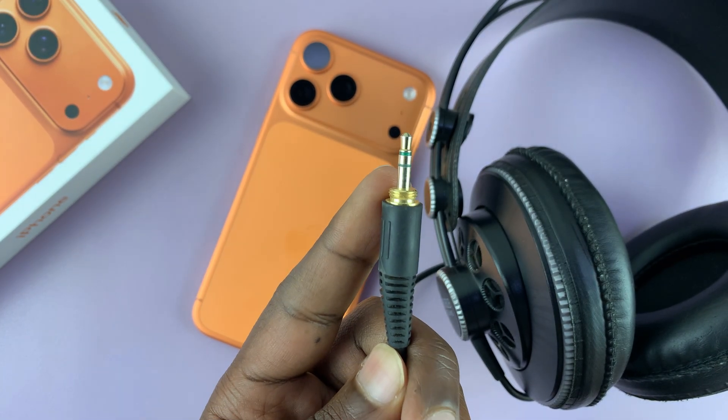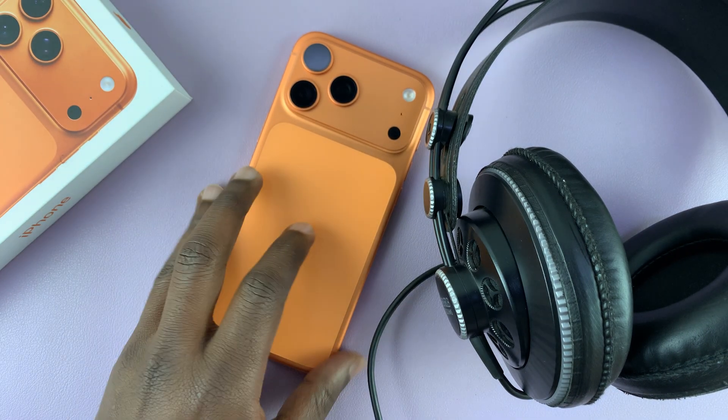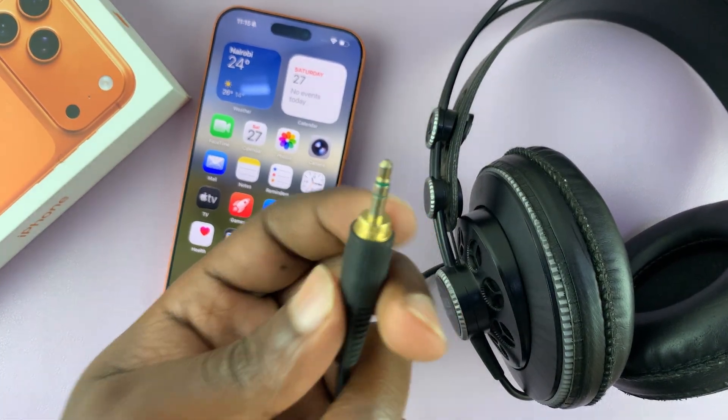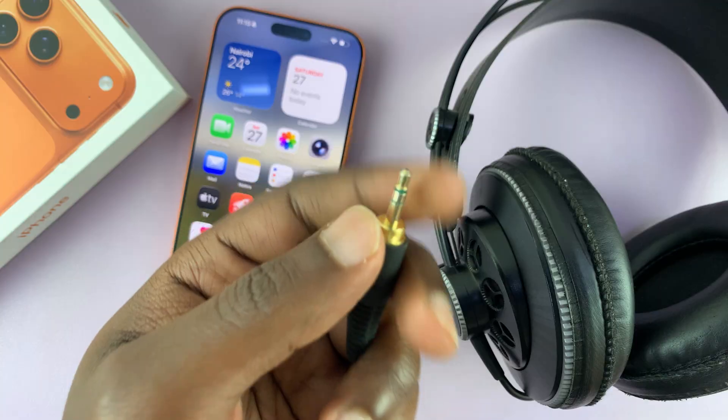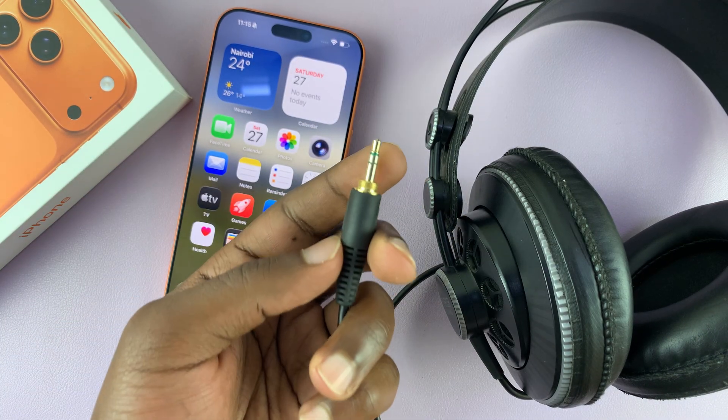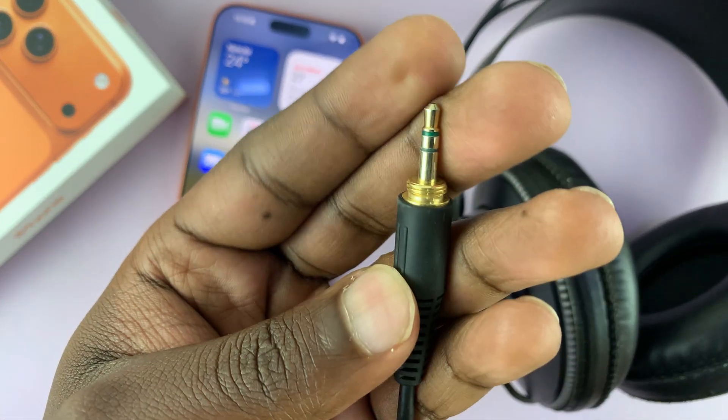I'm going to show you how to connect wired headphones to your iPhone 17 or 17 Pro. This is very simple. If you have a Type-C set of wired headphones, all you have to do is plug them into the Type-C port of your phone. But if you have one of the older ones with the 3.5 millimeter headphone jack, then you need an adapter.